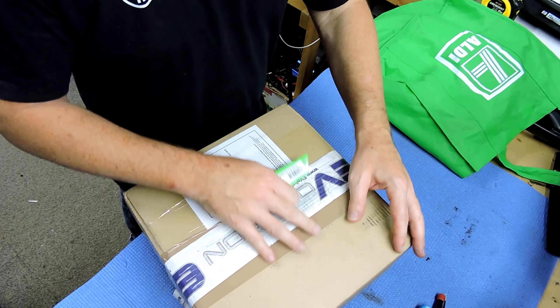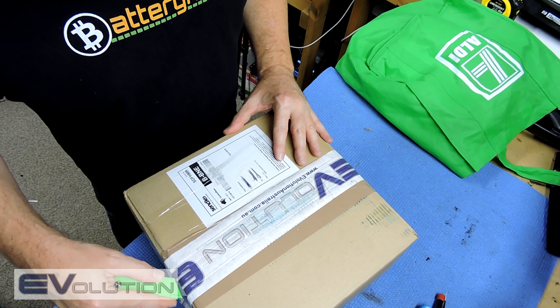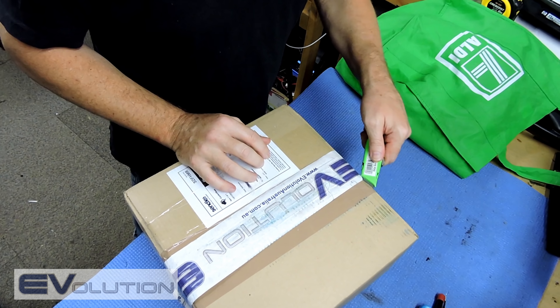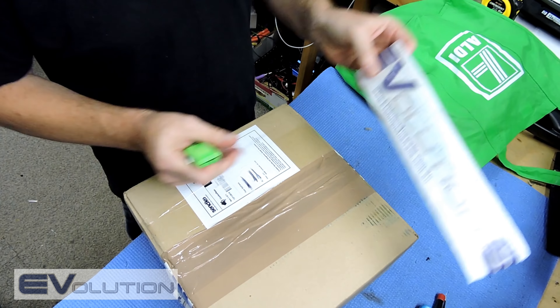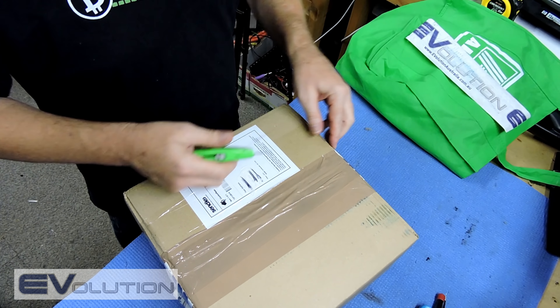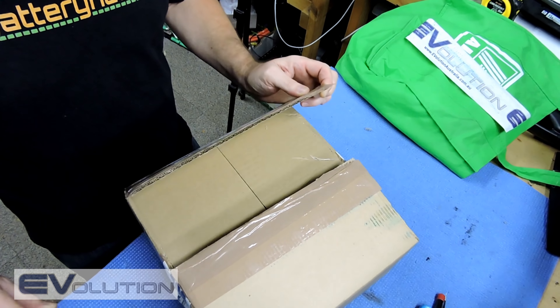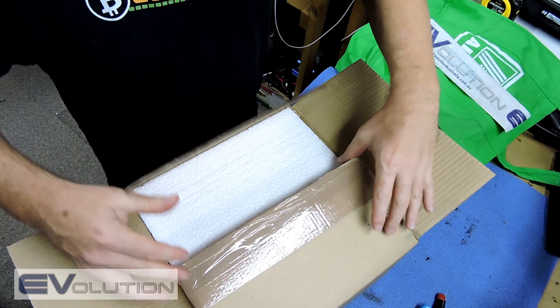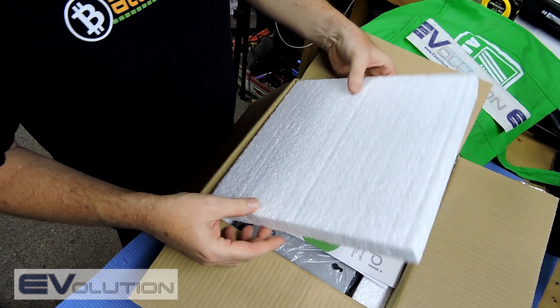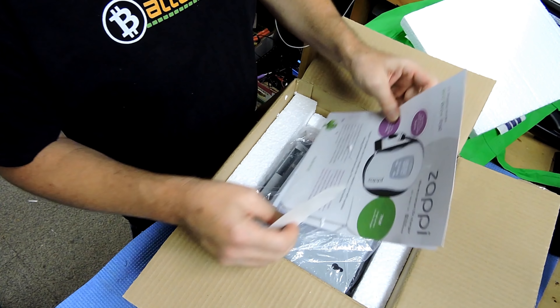While I open the box for the first time, I'd like to take the chance to thank Russell from Evolution Australia. We only met a few weeks ago at the Aiva Electric Car Convention in Southbank in Brisbane. It was my first time going to something like that, and after a quick chat I found out he was a longtime subscriber. He said he might have some interesting products to trial alongside my Powerwall. This unit is a Zappi — it's an intelligent solar-aware charger.